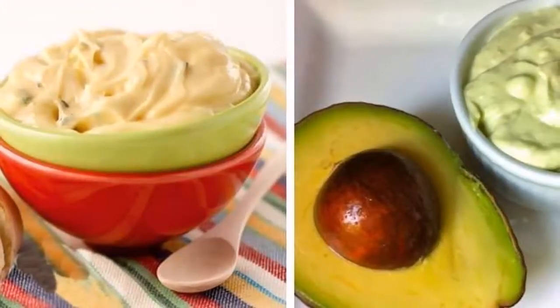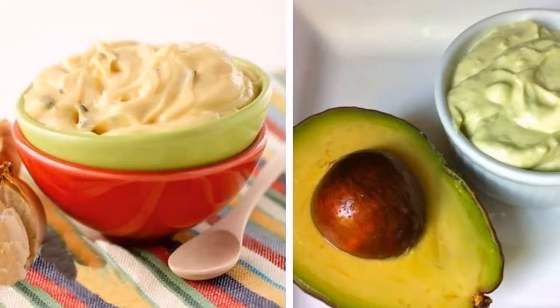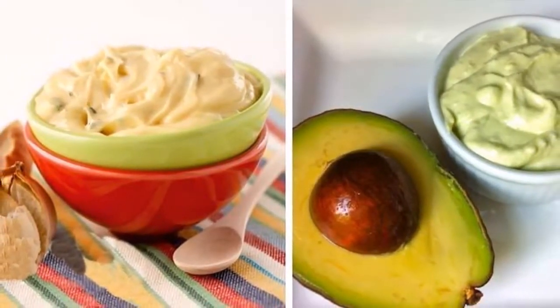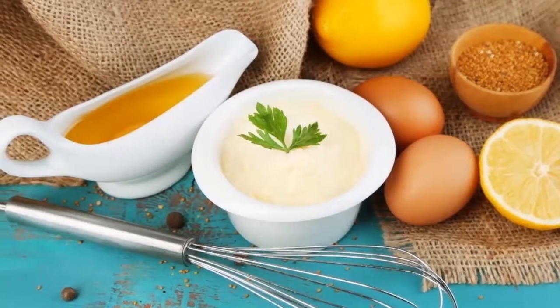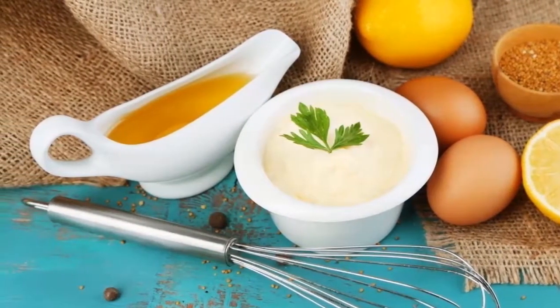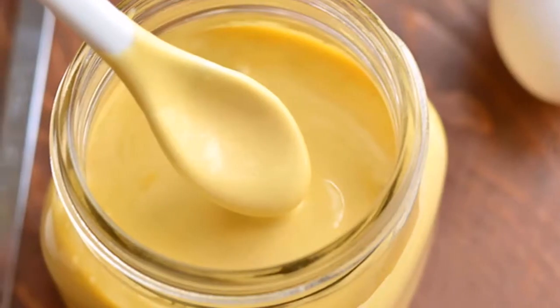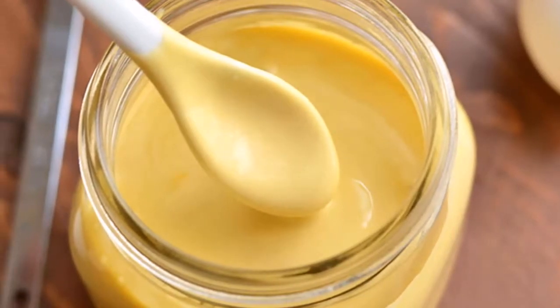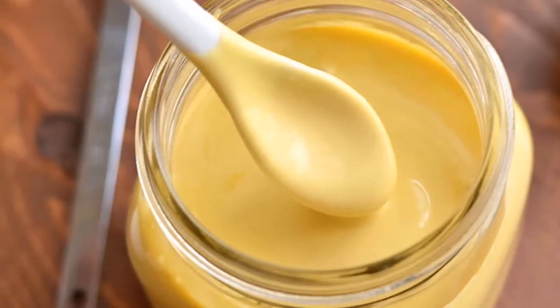There are different spices, oils, and natural additives which can spice up the mayonnaise's taste: curry powder, chopped nuts, fresh herbs like rosemary, thyme, tarragon, cilantro, or dill, sun-dried tomatoes, jalapeños, chili powder, capers, minced ginger, sliced scallions, miso paste, and prepared horseradish.